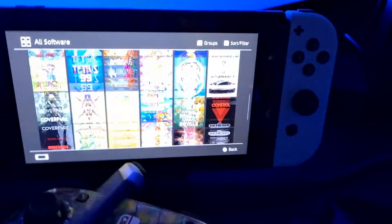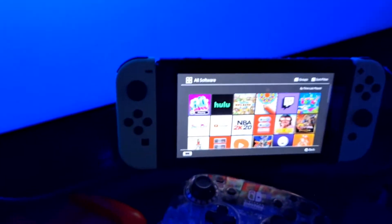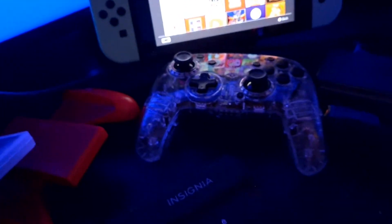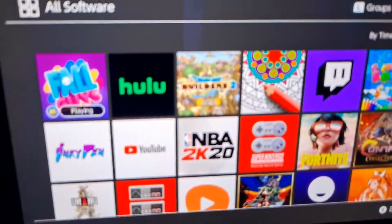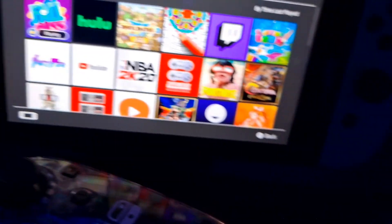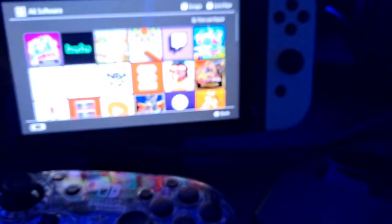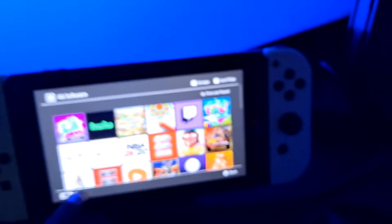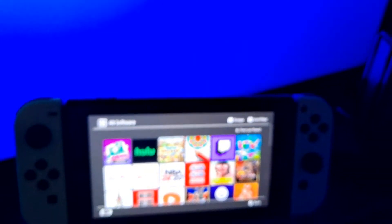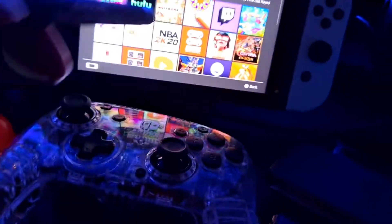If you want to know more about what you can and can't do with the Nintendo Switch — the only thing you really can't do out of the box is browse the web. You've got streaming services like Hulu, YouTube, Twitch, Crunchyroll, Funimation, and Pokemon TV. You can actually cord cut with just YouTube and Hulu — I'm going to show you guys how to do that in another video.